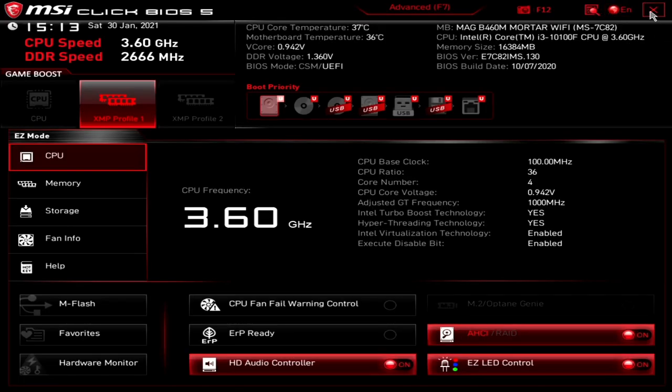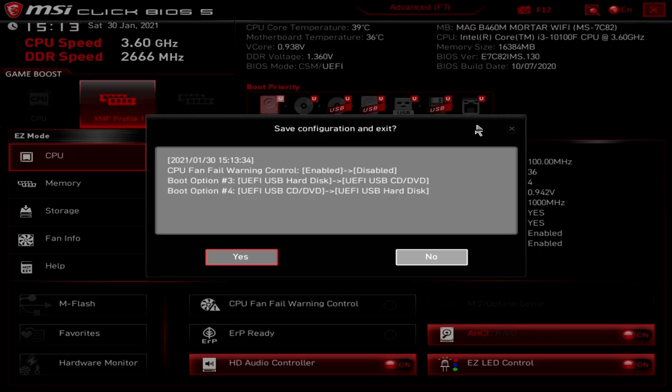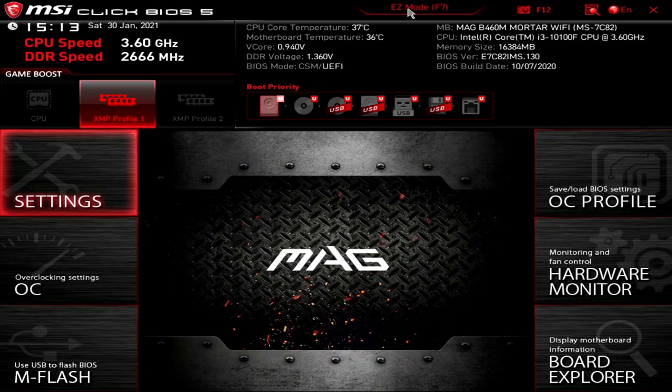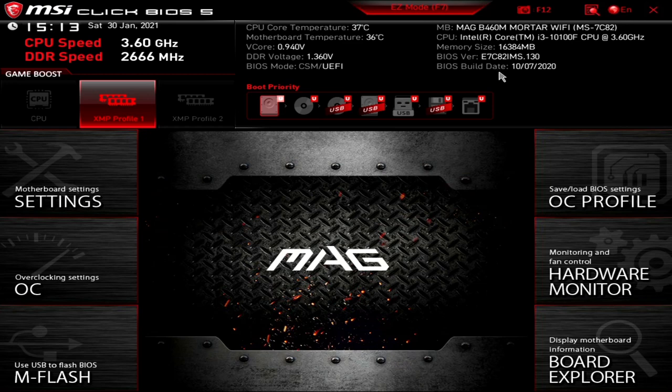In the top corner is the X, which basically saves the configuration and exits the UEFI BIOS. So let's head into Advanced Mode. It's very similar to Easy Mode, just with a few more extra features and more flexibility. Because we're using an i3 on this build, some options are going to be irrelevant, but we'll go through and mention them so you know where they are.